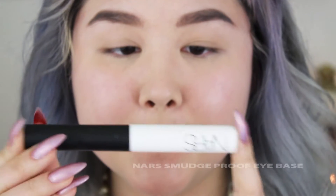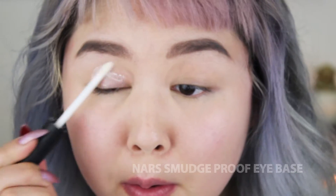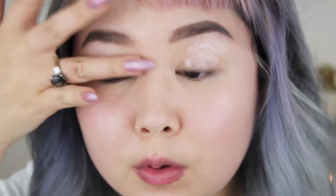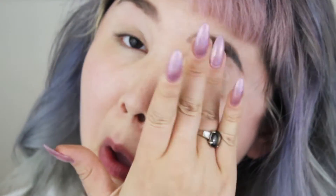Hey guys, thank you so much for watching. Today's video is a short tutorial on a look I was wearing in a couple of previous videos. It's a heavy cut crease where I leave the entire lid space blank and free of eyeshadow. I've got some glitter on my lower lash line, and for the entire eyeshadow look I pretty much just use one eyeshadow brush.